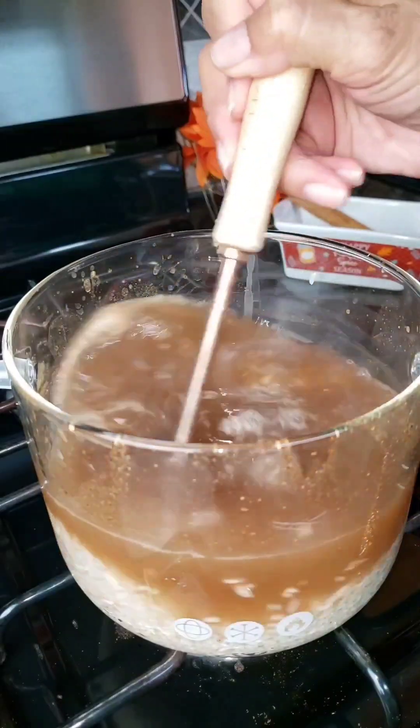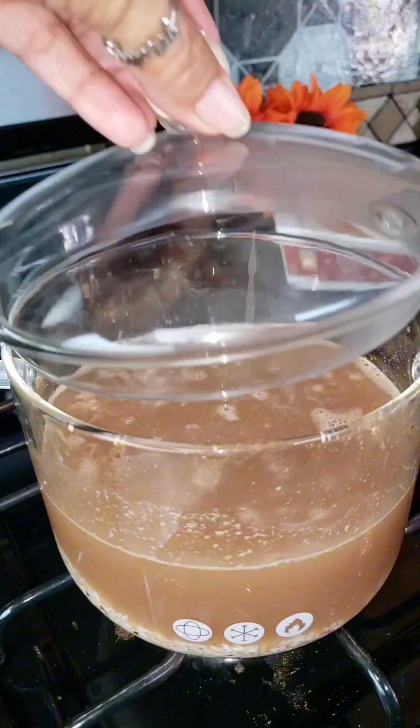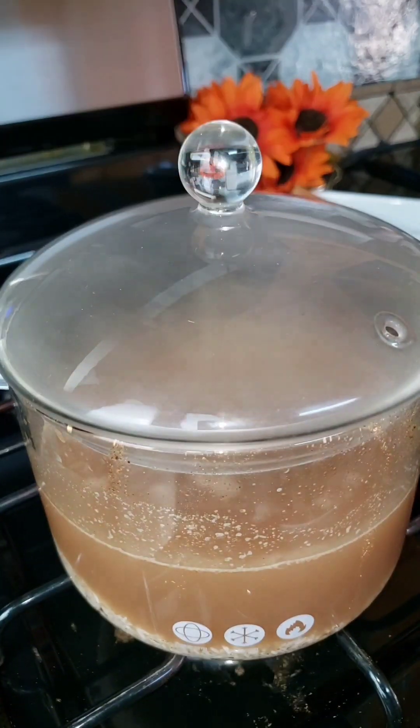Adding in one and a half cups of cleaned rice. I'm going to cover this and let it boil for 15 minutes.